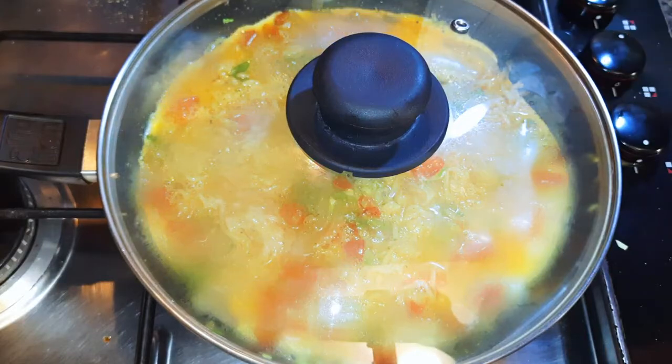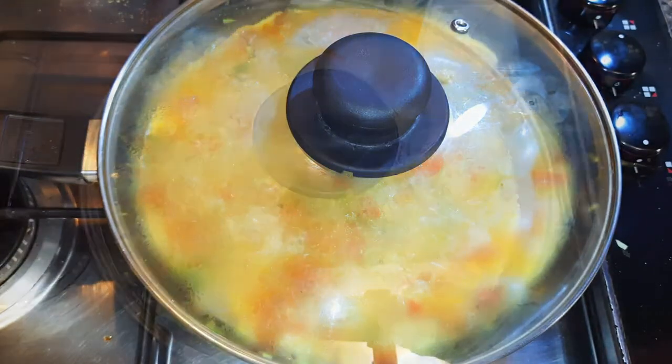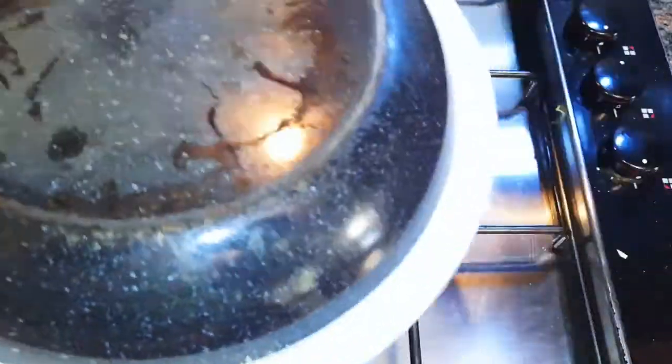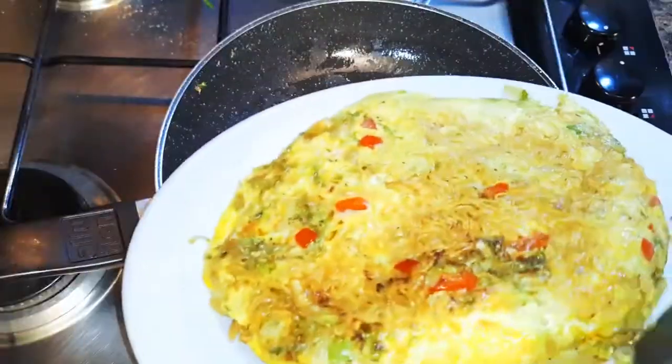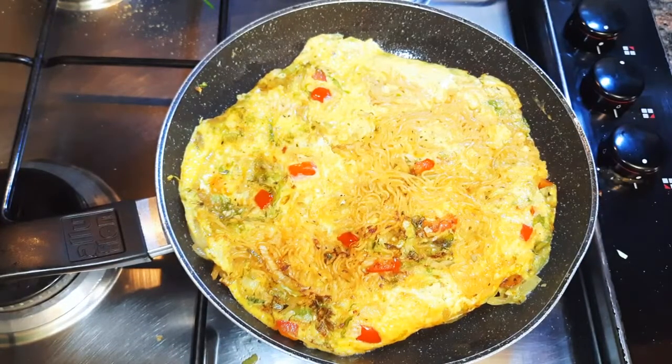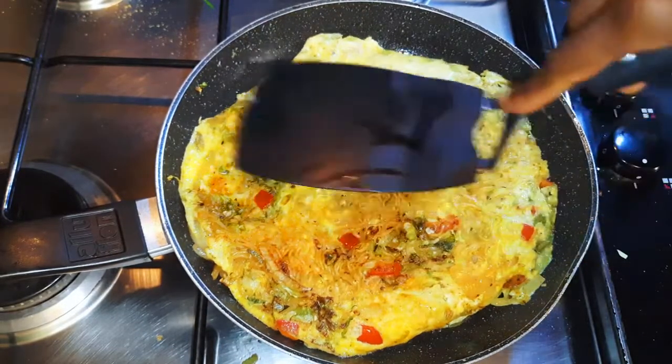I'll cover this up and allow it to cook for about a minute and a half — we're doing this on low fire. After a minute and a half, with the help of a flat plate I will turn it over and cook the other side for another 60 seconds.